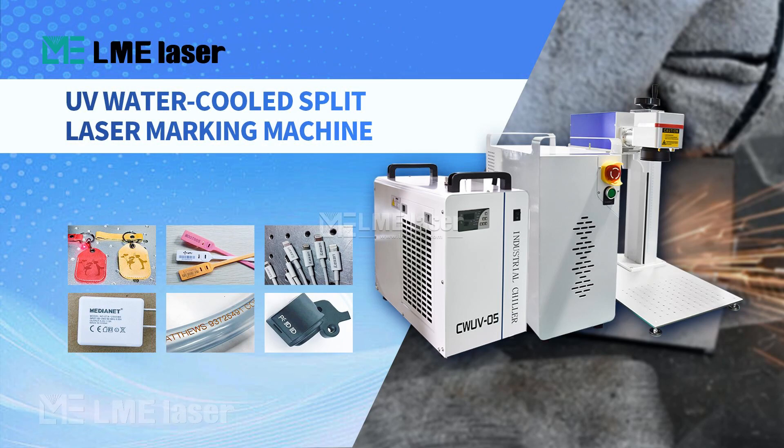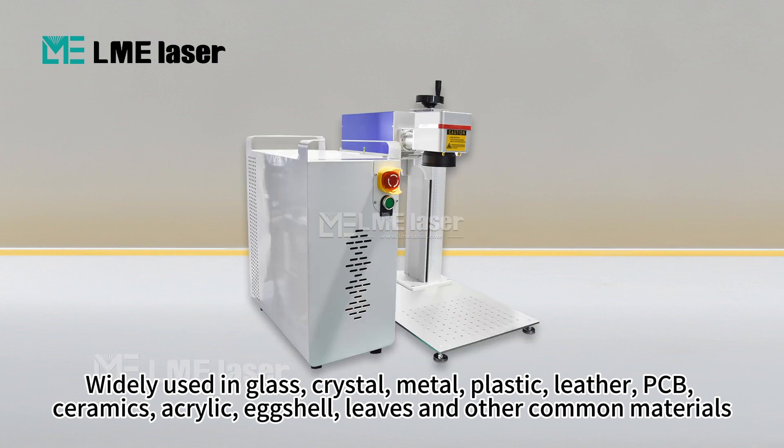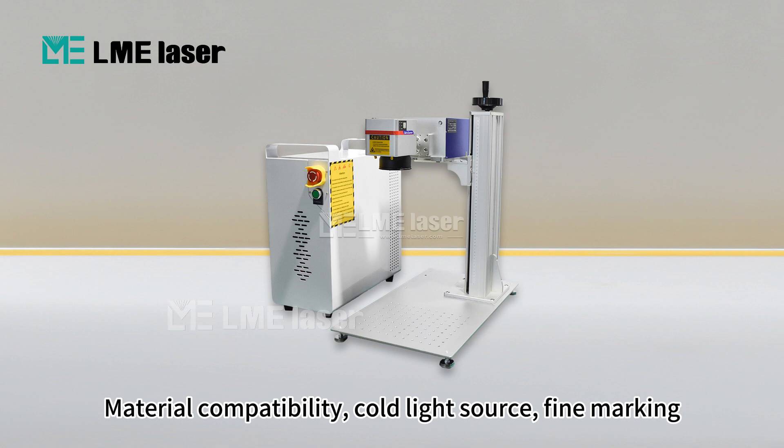UV water-cooled split laser marking machine, widely used in glass, crystal, metal, plastic, leather, PCB, ceramics, acrylic, eggshell, leaves, and other common materials. Key features include broad material compatibility, cold light source, and fine marking capability.